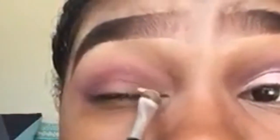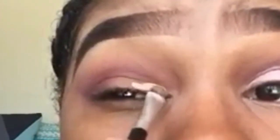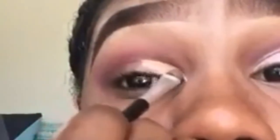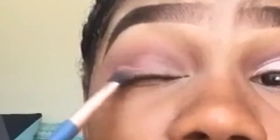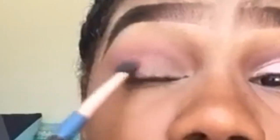Now we're going to grab some concealer — I'm using the Maybelline Fit Me concealer — and I'm going to use this to cut my crease. I'm really bad at cutting my crease so please don't take this too seriously, but I'm working on it. I'm going to take my finger to blend this out, then go over those edges with the same brush — not adding any color, just blending to make everything seamless.